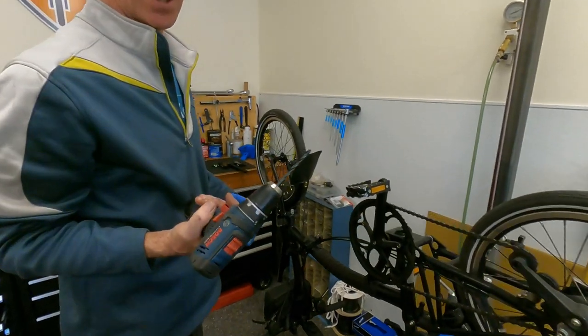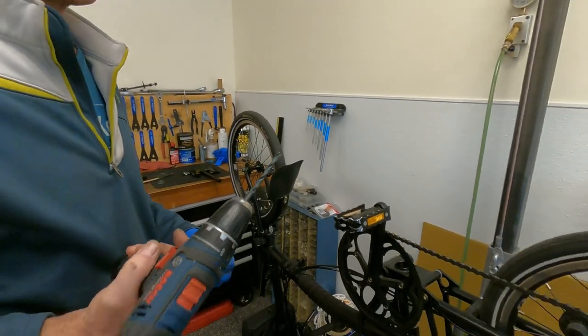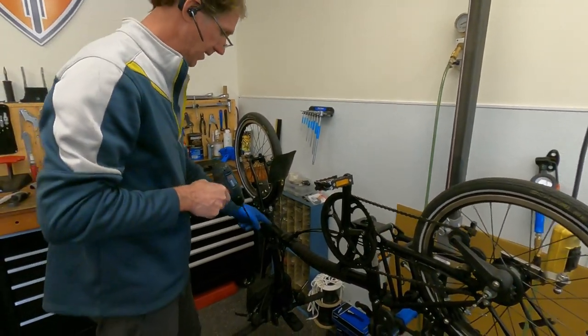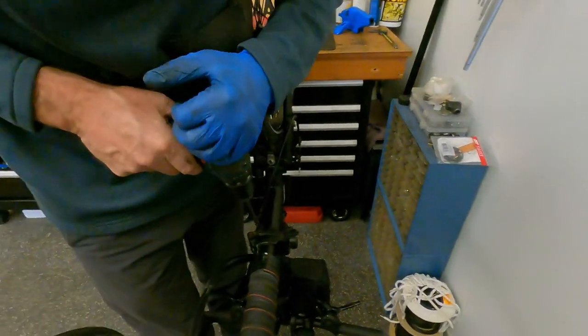So we use a 6.35 millimeter drill, also known as a quarter inch, and we're going to drill out from the bottom. We just want to drill a couple of millimeters down.